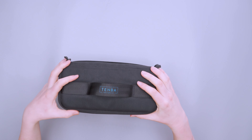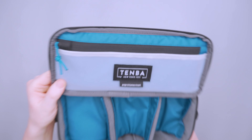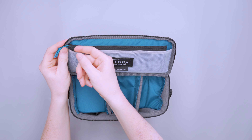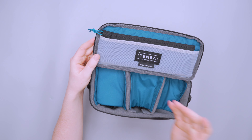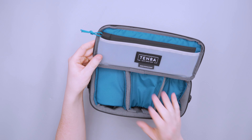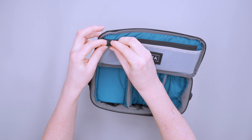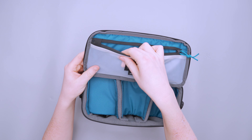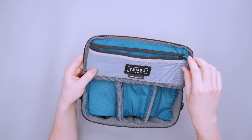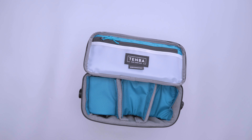Moving into the main compartment — on top there's a pocket with what looks like a TPU material lining to keep contents clean. There's a little locking zipper mechanism that ensures the zipper closes all the way to the smallest possible opening, helping keep water out. That's a great spot for SD cards, extra batteries, and anything you don't want to get wet. It provides quick access too, so those small items don't get lost at the bottom of the camera cube.